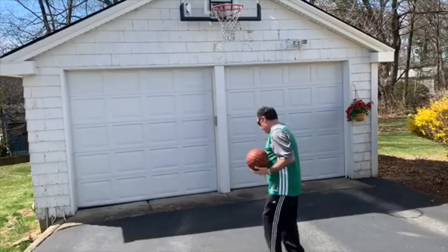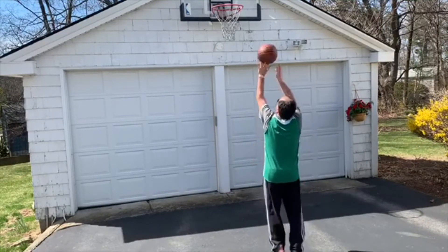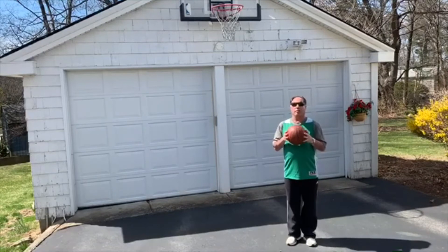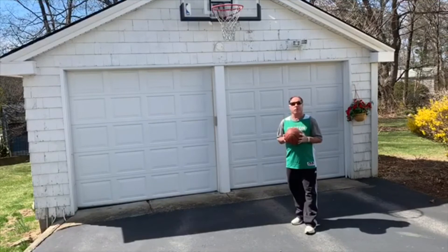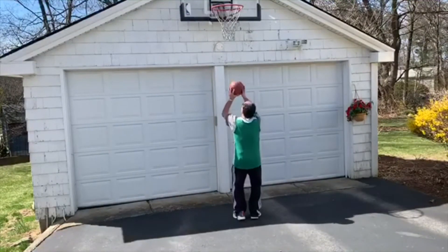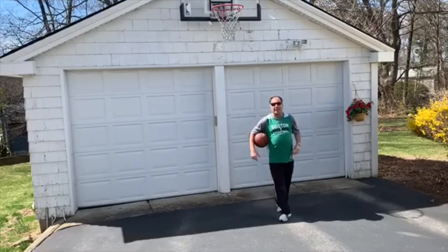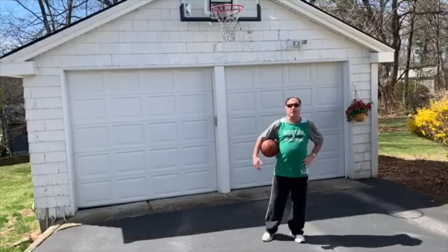Let me demonstrate. If you do not have a hoop at your home or your apartment, what you can do is practice this form or your technique against a brick wall or a specific spot on the wall, like so. Also, whenever you play outside, you want to make sure the area is nice and clean, nice and clear, so you don't have any injuries.